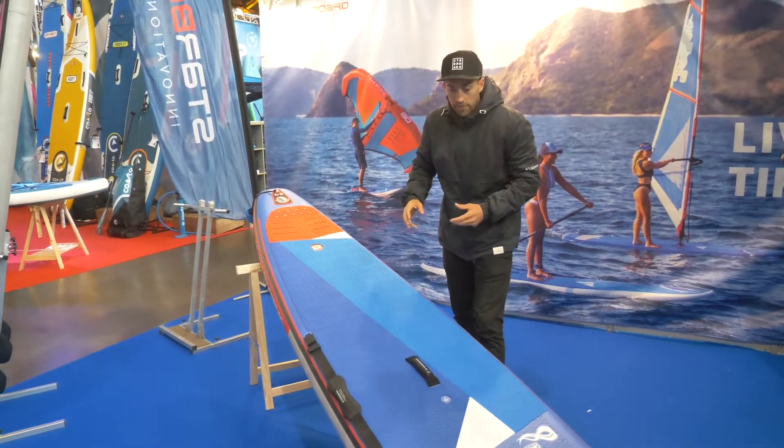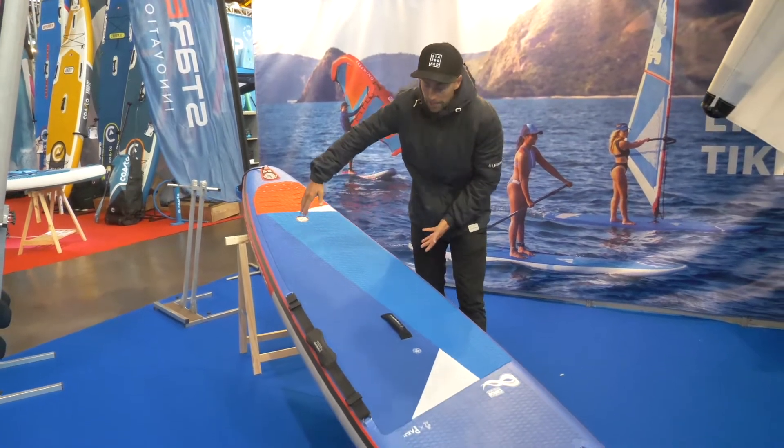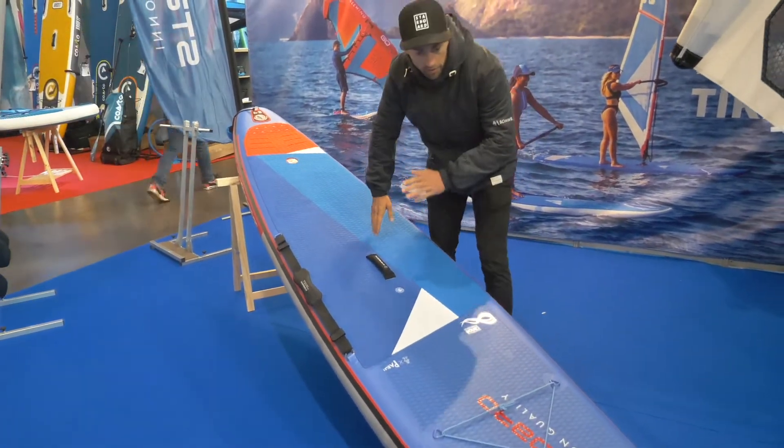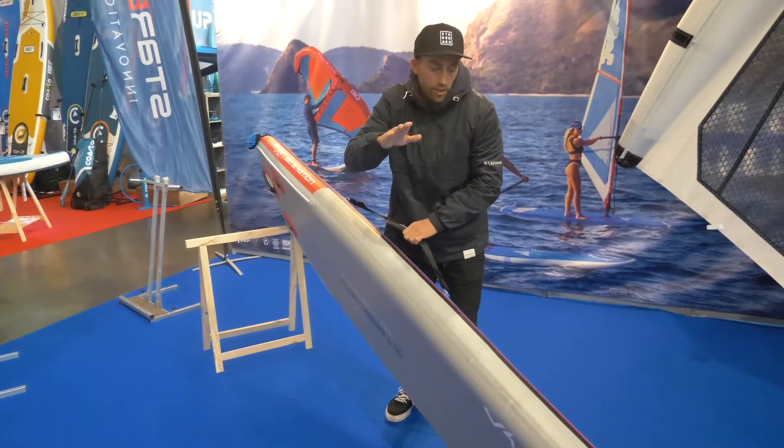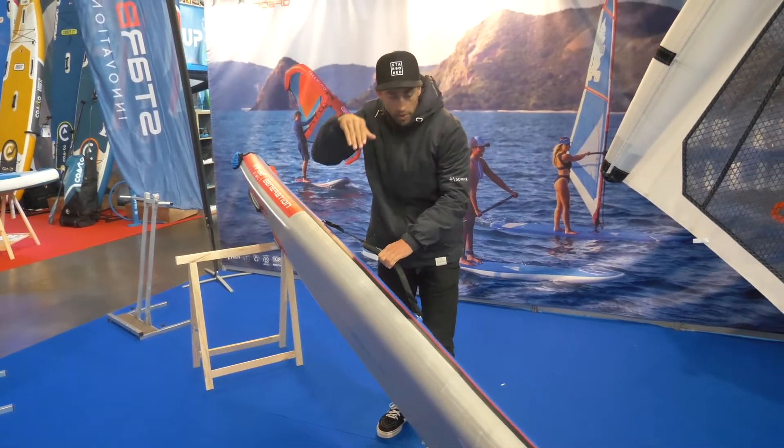Looking at the shape of the Generation, it's very parallel in the middle. It's got quite a lot of nose kick on the rocker of the board. So when you are surfing, you're not going to pearl and you can have that recovery when you're going into waves.